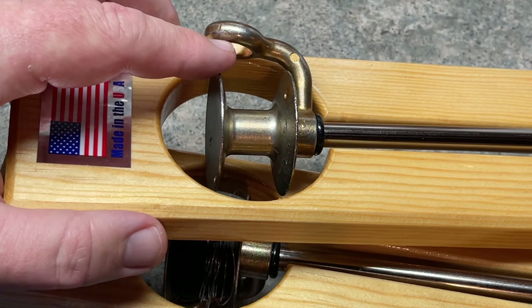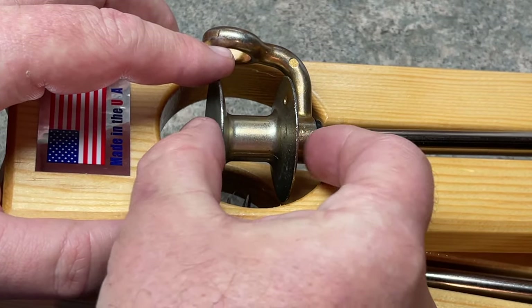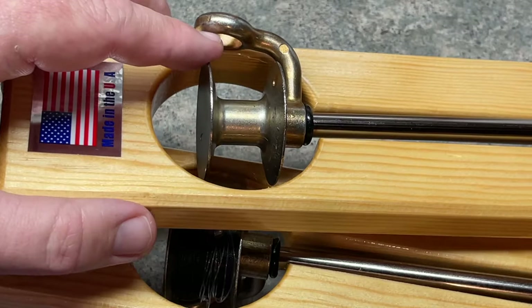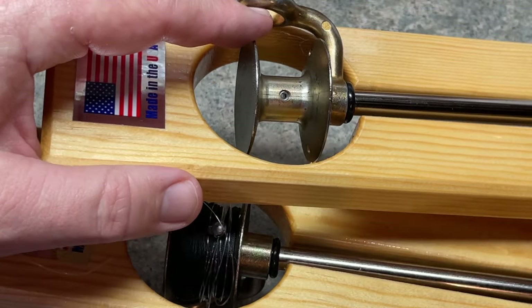If you happen to have one of the older Beaver Dam tip-ups, you're going to have to undo that soldering component, heat it up, pull this off, and then solder it back onto your tip-up. So I do like this component right here — utilizing that set screw — because it makes it much easier to get at.